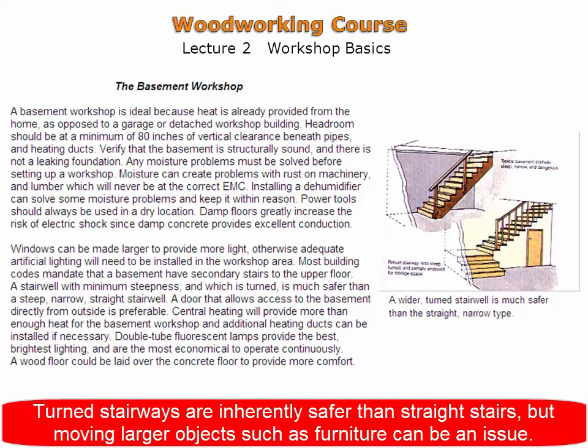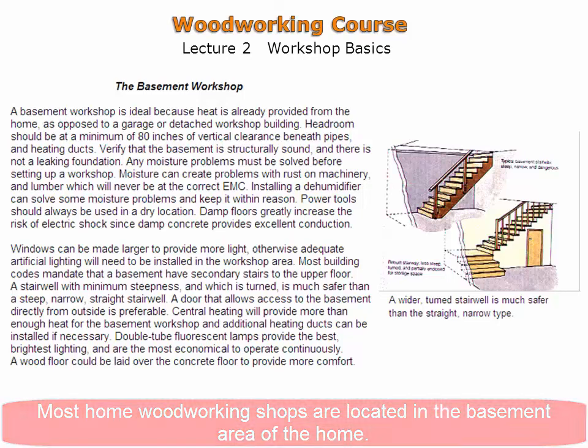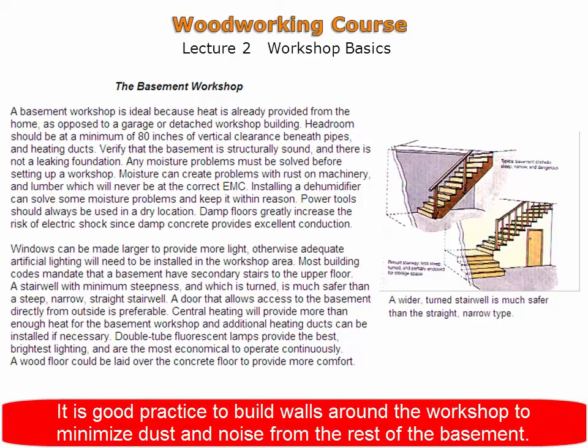Turned stairways are inherently safer than straight stairs but moving larger objects can be an issue. Most home woodworking shops are situated in a basement area. It is good practice to place walls around the workshop to minimize dust and noise from the rest of the basement.